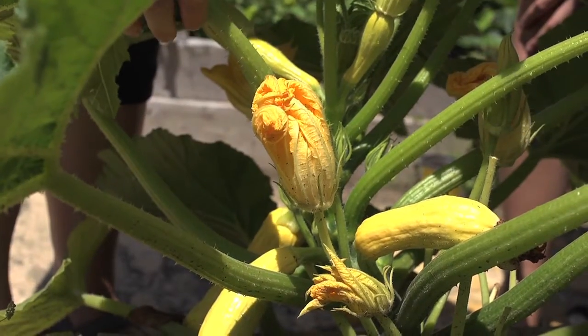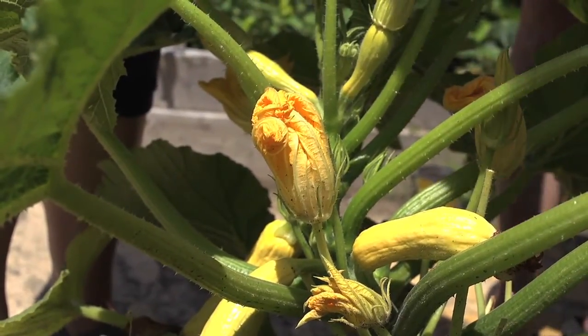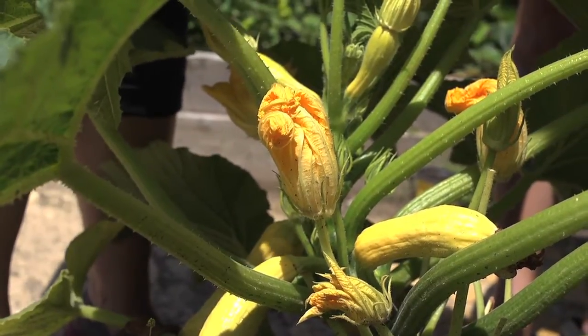One of the benefits of growing squash is not only the fruit but the blossoms. A lot of people like to deep fry them or eat them in other ways. I'm going to show you which ones you want to pick and which ones you want to leave on the plant. A lot of people get excited about harvesting squash blossoms when they grow summer squash, and that's a great thing. I have two things I want to show you about which ones to harvest and which ones not to harvest.